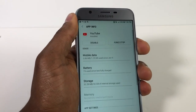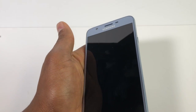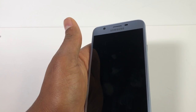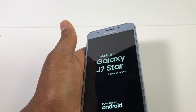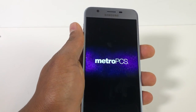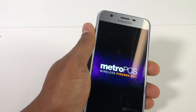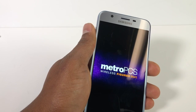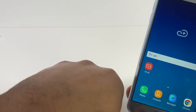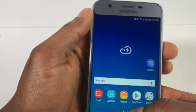When you finish doing that, restart your phone one more time. Now you're gonna put the SIM card back in and it should read the SIM card.